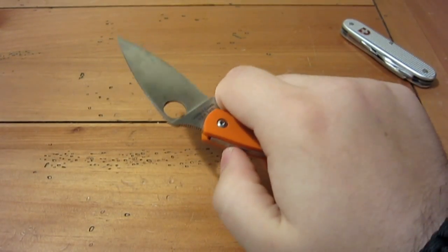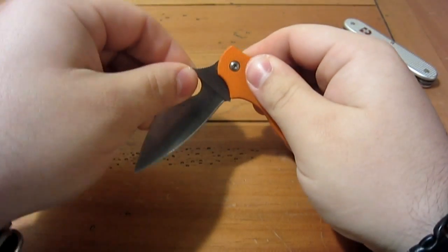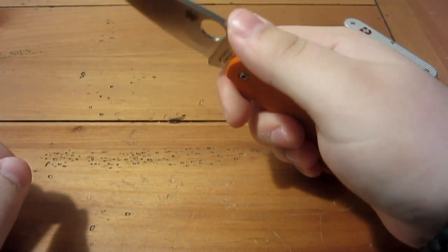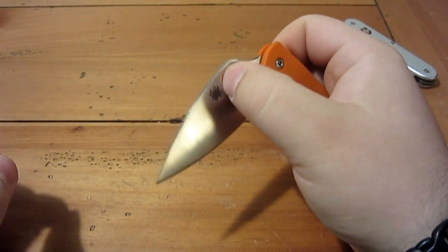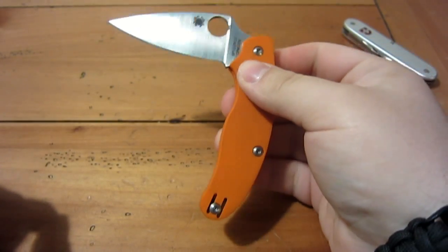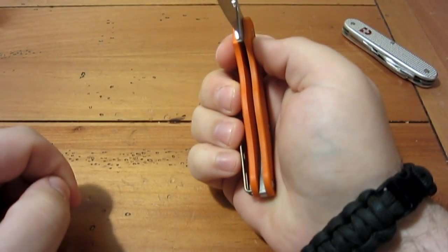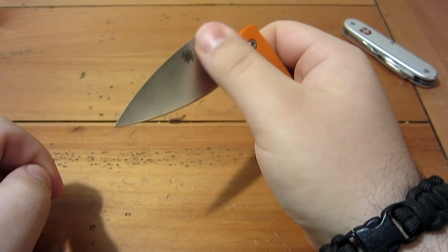There is a half stop on this knife. The whole purpose of a half stop is so that when you're closing the knife it doesn't want to spring closed on you — it's basically a stopping point so you can change your grip and make sure the channel is completely clear so you don't cut yourself. That's the whole purpose of a half stop.